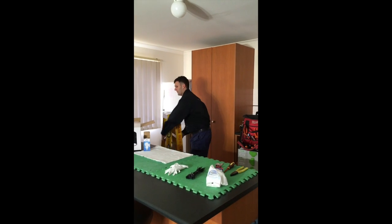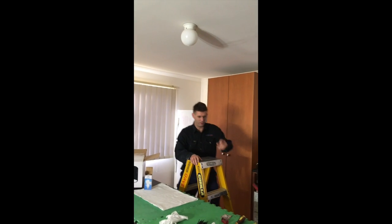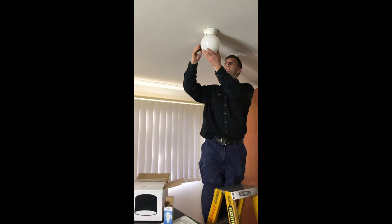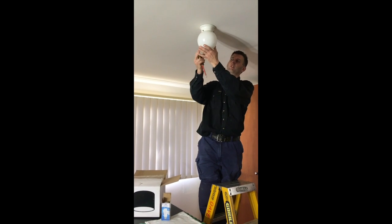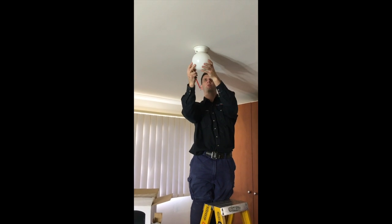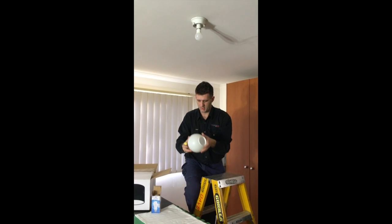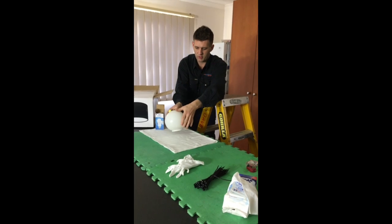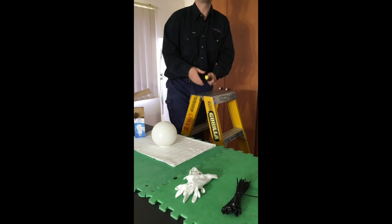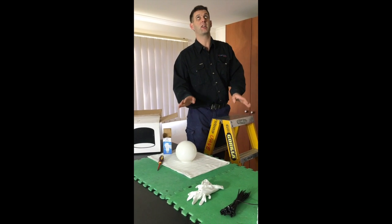Grab your ladder, grab your screwdriver, and simply undo the little screws. You might be able to do them with your fingers — there should be about three of them. Just remember to hold the fixture with one hand while you undo it. Now these are a bit brittle so you've got to be very careful with the metal screws. If your workbench is very expensive, like in your kitchen, you don't want to scratch it.